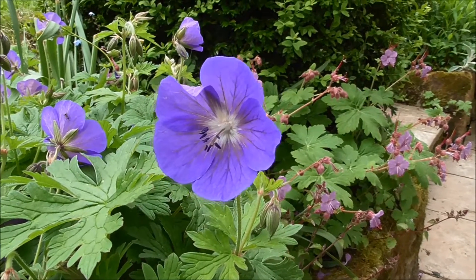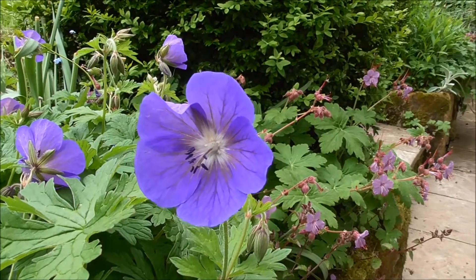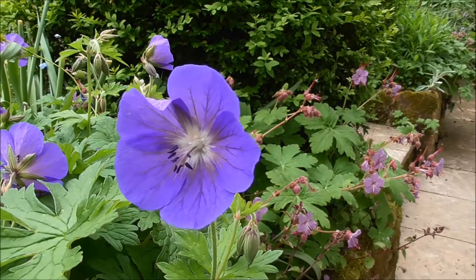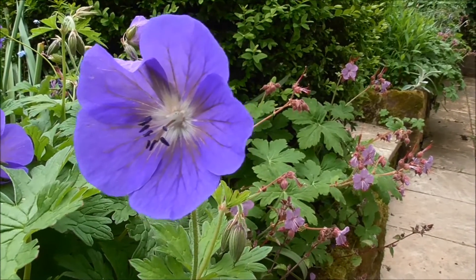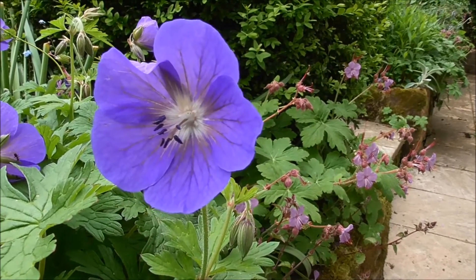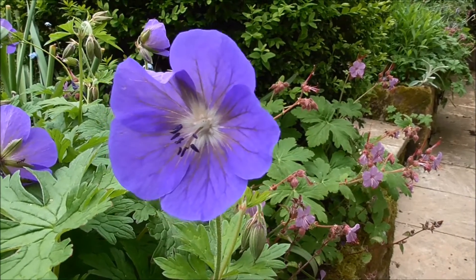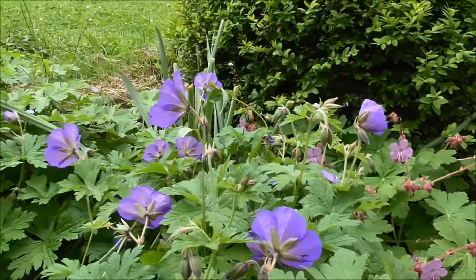One of the cool things about geraniums is that the flowers change sex. This flower is a male flower producing pollen — it has purple pollen. You can see there in the middle that the anthers start with pollen. But in a few days time those anthers will wither away and a little stalk will sprout from the centre of the flower. Let me just show you.